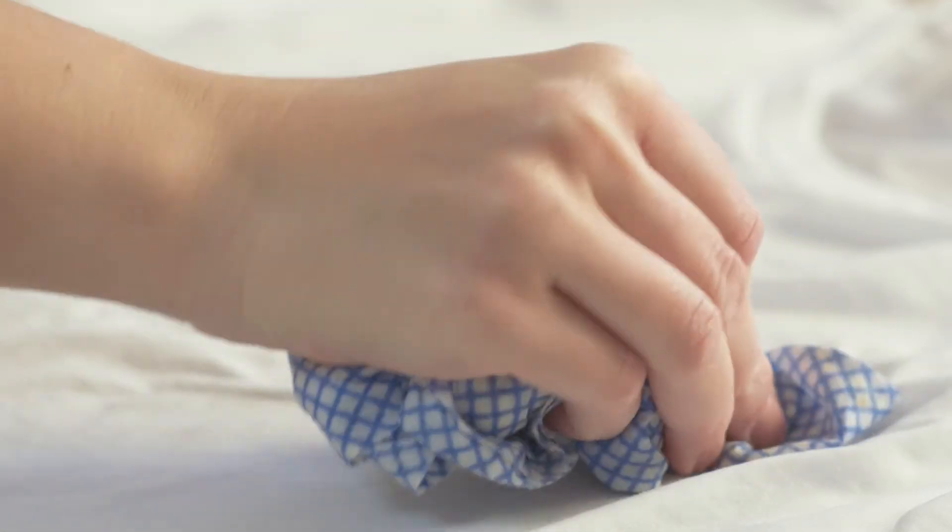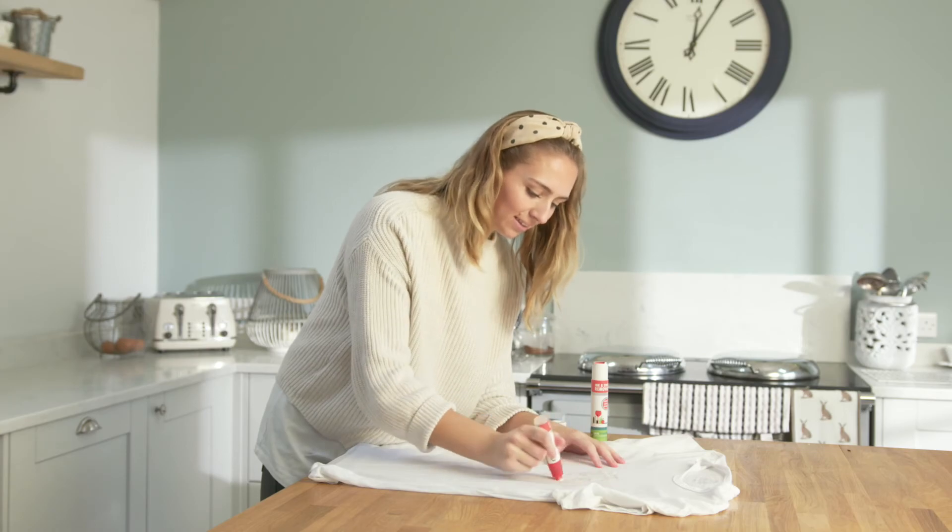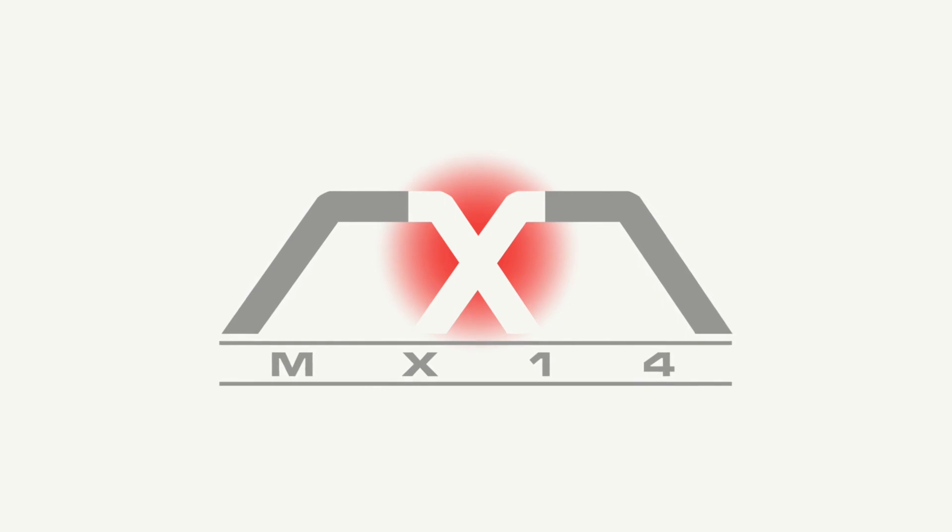If you're not seeing the results you want, please contact customer service for help. Remember: apply, leave and wash. Happy stain busting!